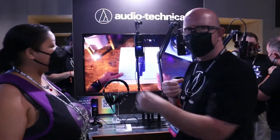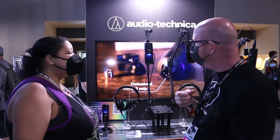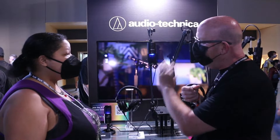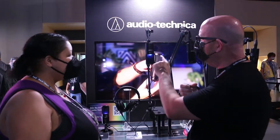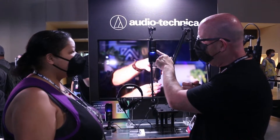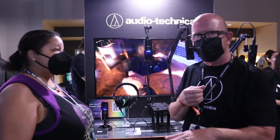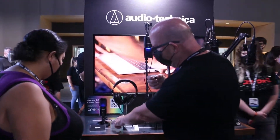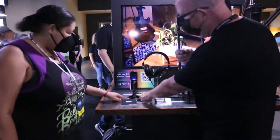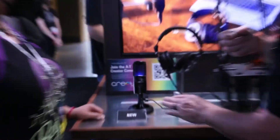We have a USB-C output and it comes with a USB-C and A adapter, so you can use it pretty much universally. We have higher bit rates — it's now 24-bit, 96K. We also still maintain the headphone output with mix control, so if you do any editing or multi-track recording, you can monitor with zero latency. We've also improved the desk stand, because the old one self-admittedly kind of sucked. So this is the new AT2020 USB-X.